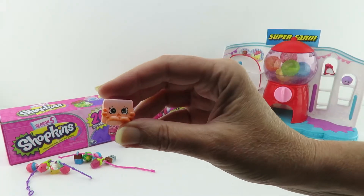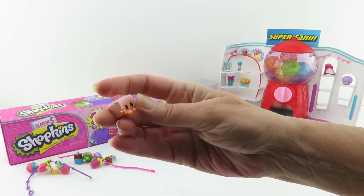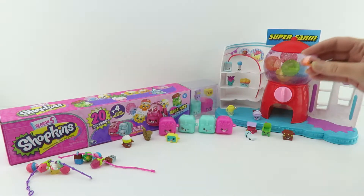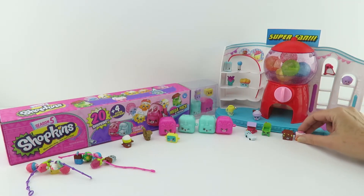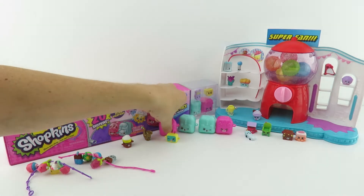And here we have Tiny Tissues. Look, she's crying because she needs some tissues — that's like the first time I talked to her. Oh, I know, she's crying. We'll put Tiny Tissues right here — that'll cheer her up. All right, now let's see what's in our blind bags.